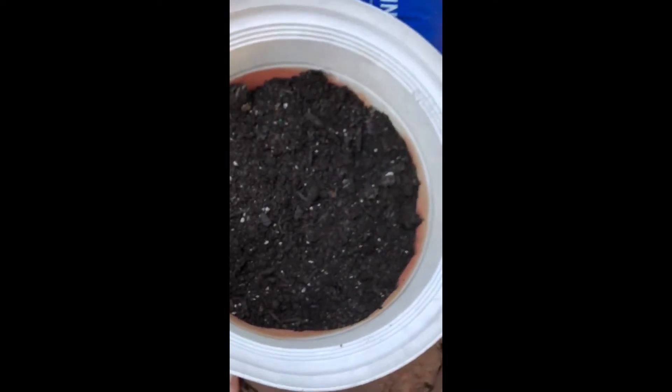Next year, or later this year — probably next year — I will have four new peonies.